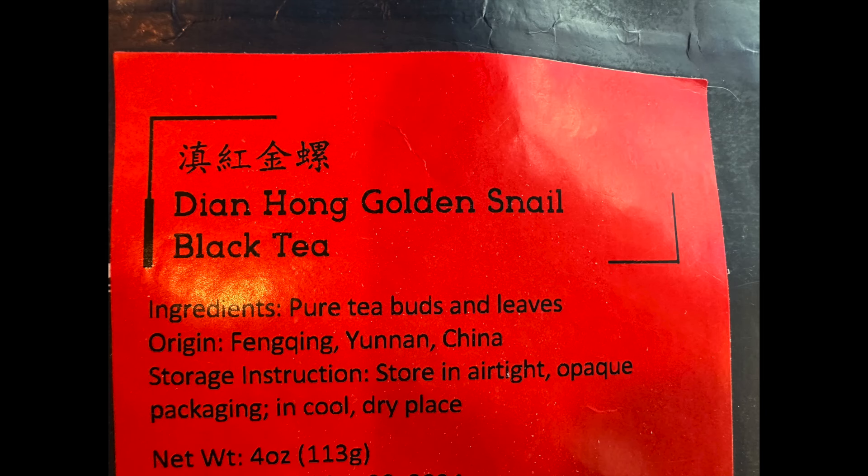This tea has a funny name because when it's rolled it apparently looks like snails — I don't really think it does, but that's what they say. It's very pleasant and full-bodied. If you really like Chinese tea, Tea Viver is one of my favorite places to get Chinese tea. Thank you so much for watching — I'll see you again very soon in the next one!